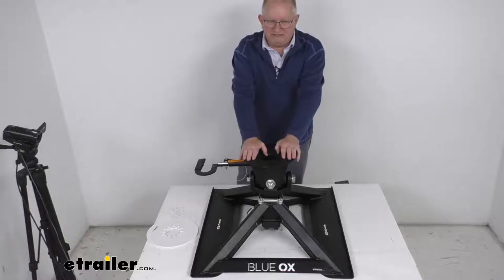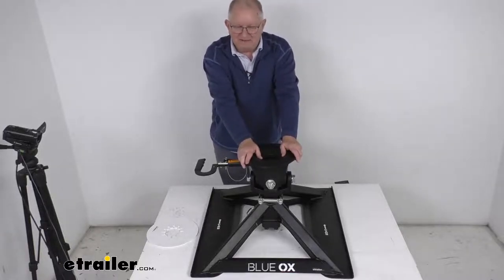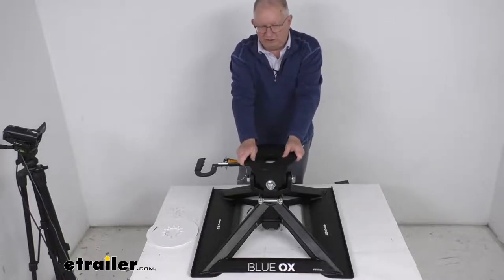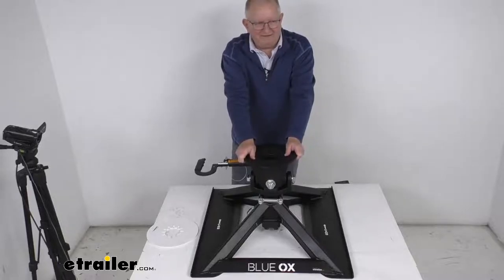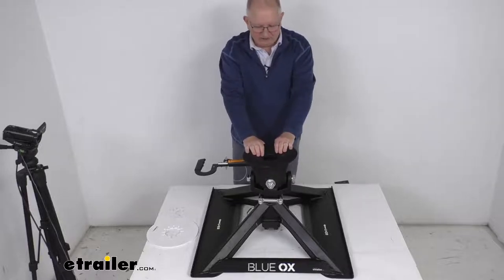A few specs: the application is trucks with under-bed gooseneck hitches and eight-foot long beds. Gross towing weight is 21,000 pounds, though that capacity is also limited to that of your tow vehicle or your gooseneck rail kit. The vertical load limit is 5,000 pounds.